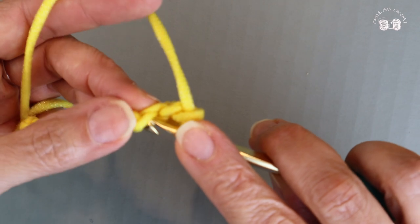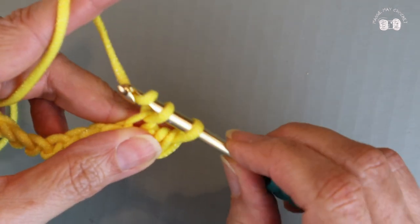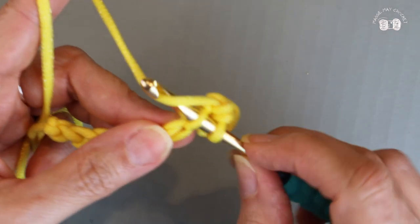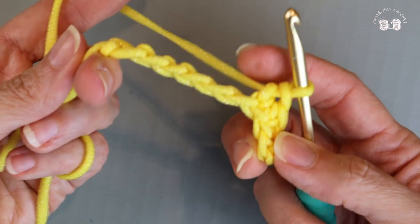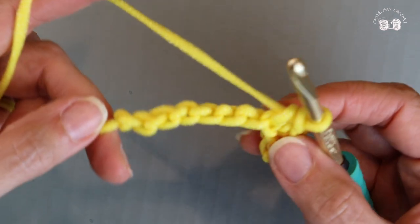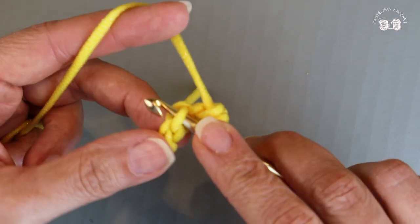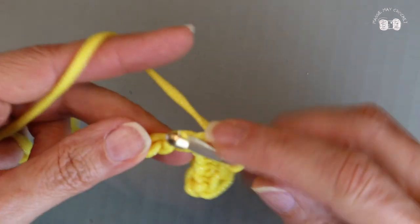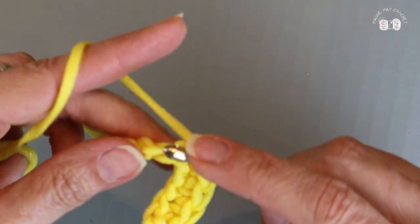I'll go into the second bump on the back of my chain, yarn over, pull the yarn through, yarn over and pull through the two loops on my hook. Into the next bump, yarn over, pull through, yarn over, pull through. If you're not familiar with creating a chain or single crochets, I'll put a link above for my basic tutorial on how to crochet a single crochet and even how to make a chain. Your hook goes into the back bump, pulling the yarn through, two loops on your hook, yarn over, pull through two. Continue this all the way down — you should have nine single crochets when you're finished.